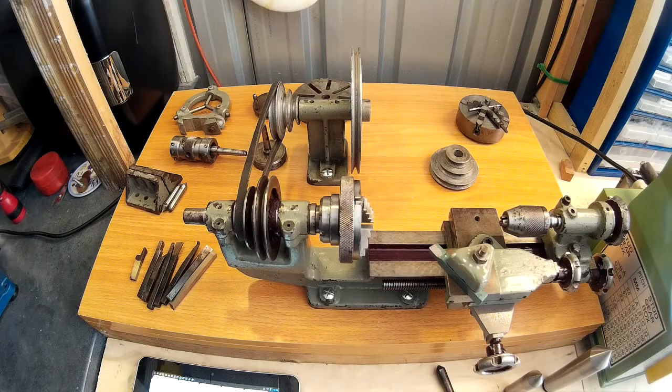This is my new old mini lathe that I just acquired from eBay. The reason I bought it is because of the amount of accessories it's got with it. Normally you generally see them with a couple of dead centers and a dog face plate, but you don't normally get this amount of original accessories. That's the main reason why I bought it.